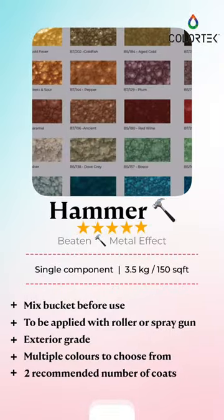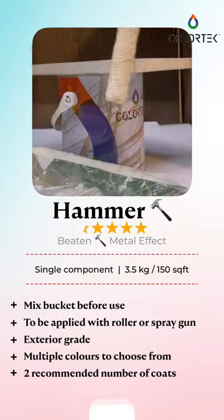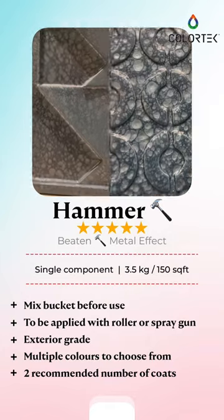Calatech Hammer comes in a three and a half kilo bucket covering 150 square feet. It can be applied with a roller or with a spray gun. Multiple colors are there to choose from and two coats are recommended.